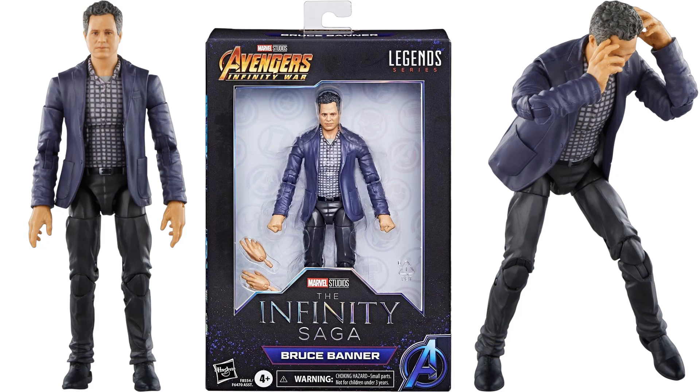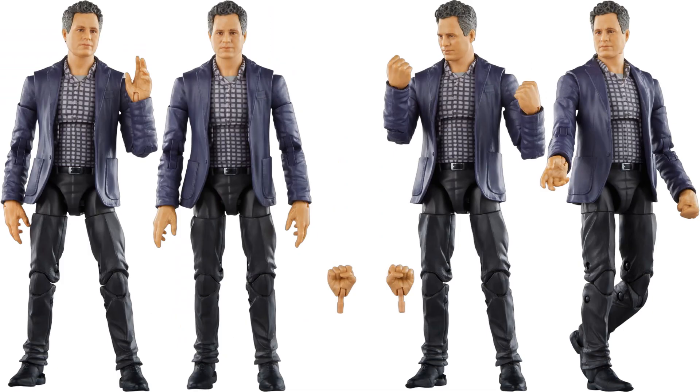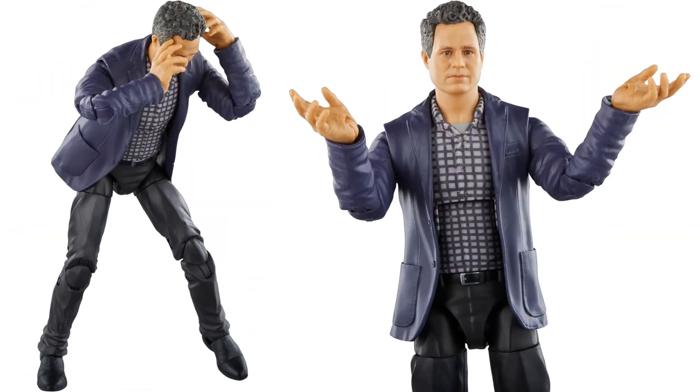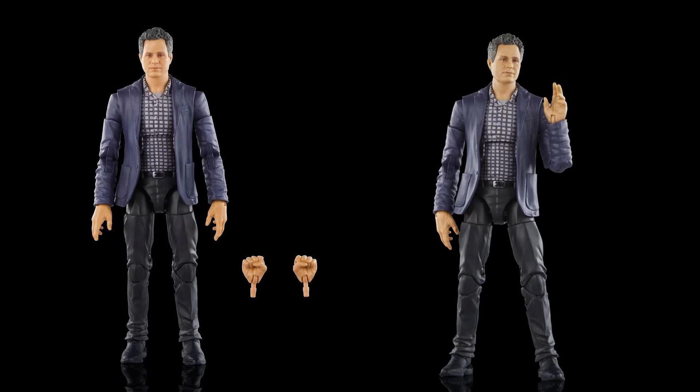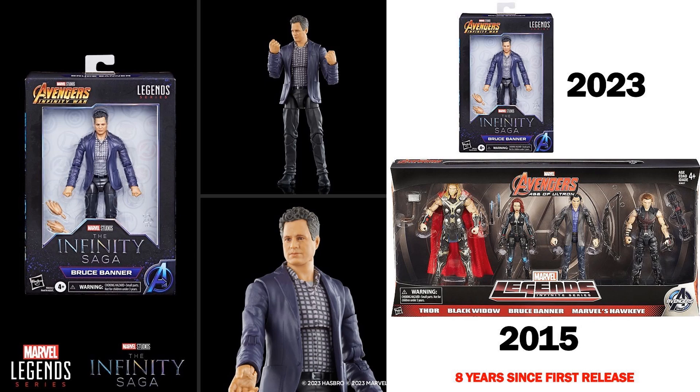We have Bruce Banner here from Avengers: Infinity War — extra fisted and open hands. I love the pose showing him about to flip into the Hulk. Great head sculpt of Mark Ruffalo. It's been eight years since we saw a Bruce Banner figure — that was in a four-pack back in 2015.